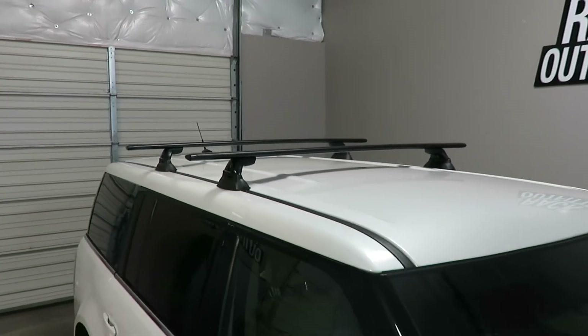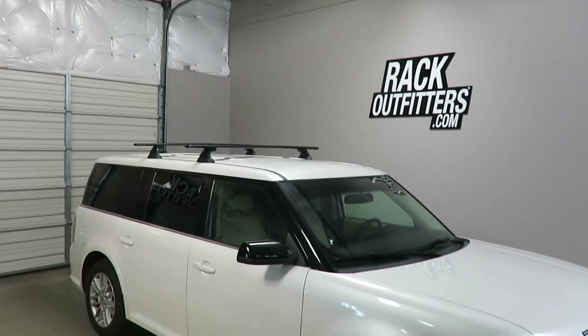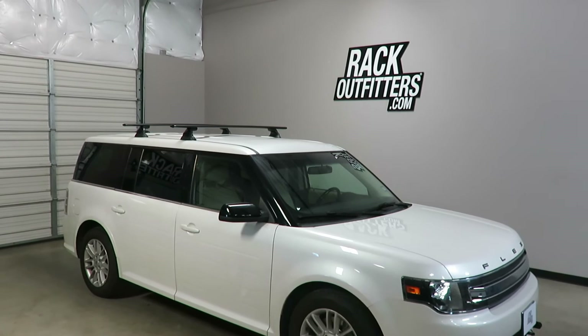This product and the full line of Yakima products are available at rackoutfitters.com. Please visit our site for complete details, pricing, and our promotions.